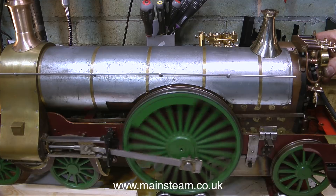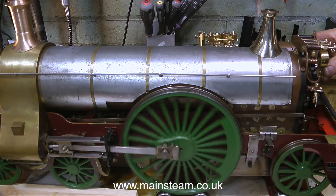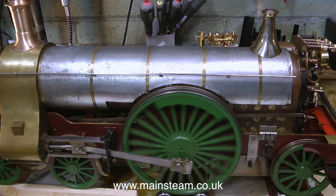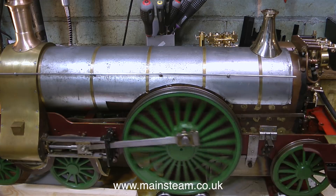That's about it for this video. I'm very pleased with this engine so I'm just going to let it run and let you hear it run without me speaking. Thanks for watching and I hope you found it useful.